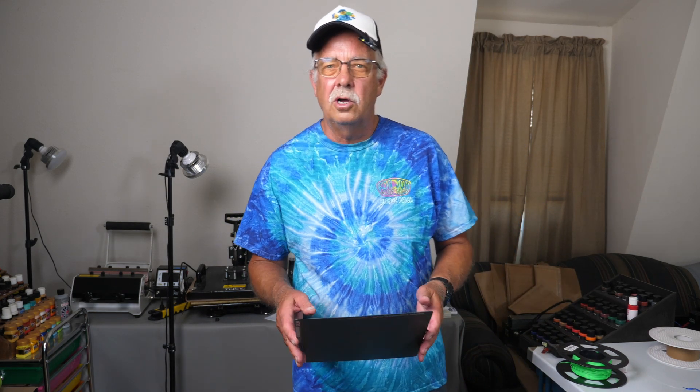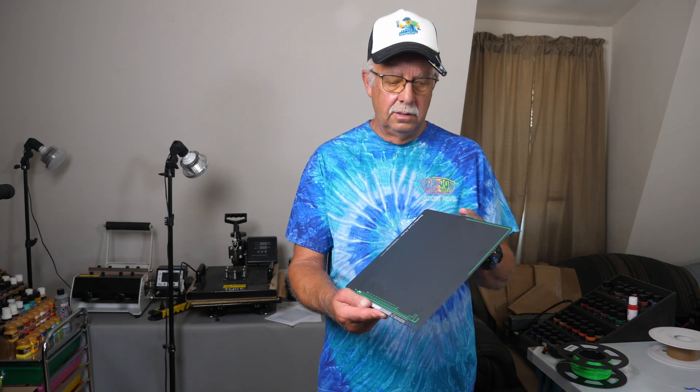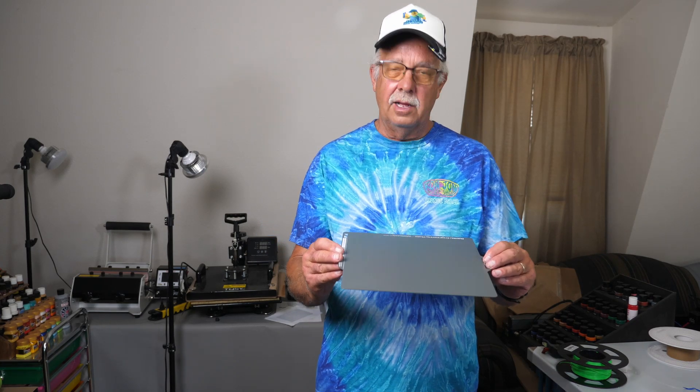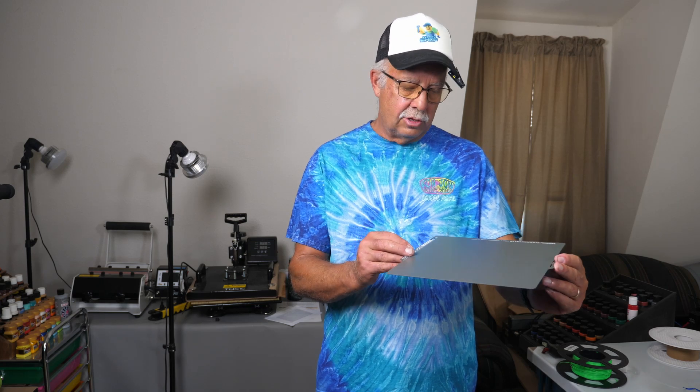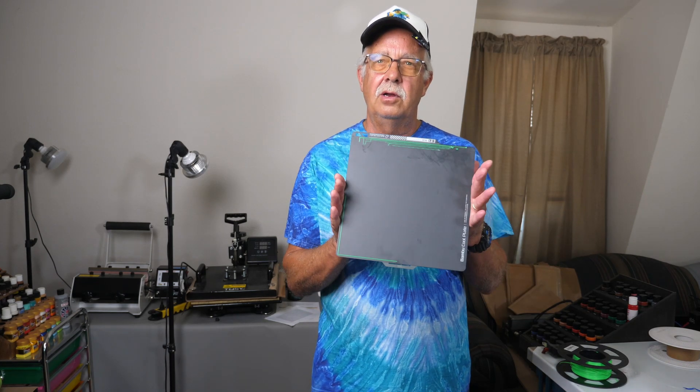I'm going to start off talking about the build plates. It comes with a cool plate and also an engineering plate on the other side. The engineering plate is for PETG, ABS, TPU, PA, and PC, and the cool plate is for PLA. I used it for a few jobs — I didn't even clean it off after the last one because stuff really sticks to it.